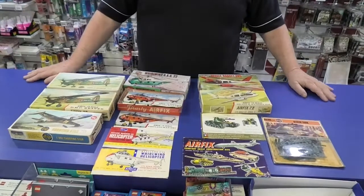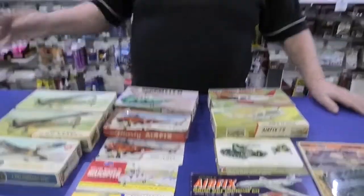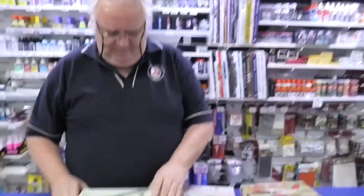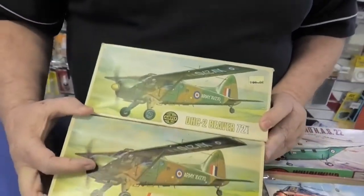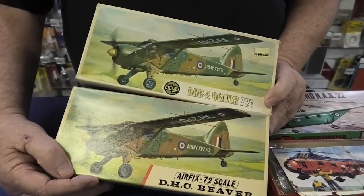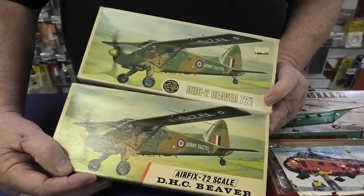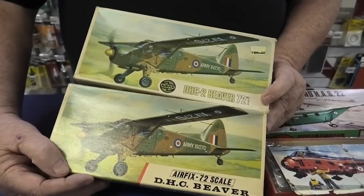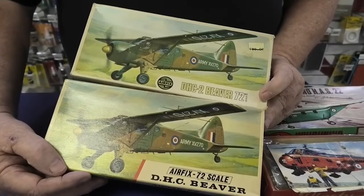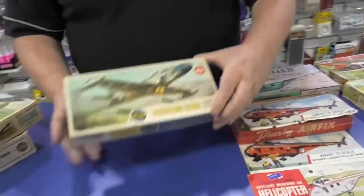A friend of mine has a beautiful collection of Airfix and all sorts of things. These are all kits that are going to be re-released this year. First off, we're getting the de Havilland Beaver back — here are two of the original box arts they originally came out in. It's a really nice old classic kit. Hobbycraft have done the Beaver again but there are issues with it. This one does come with some rivet detail, but it doesn't take much to sand it off. It came with skis and floats, which I assume the new version will include as well.